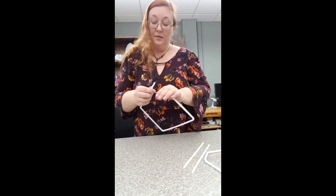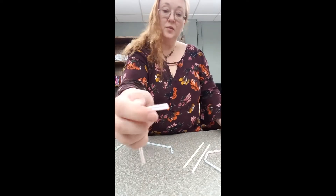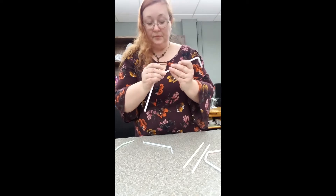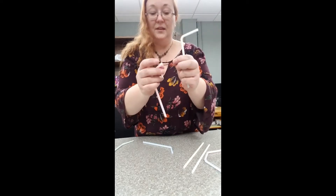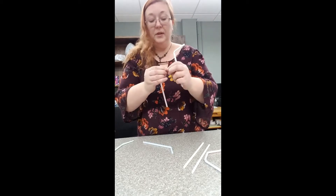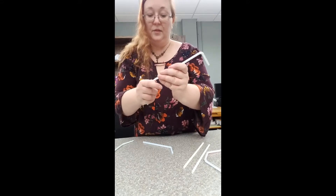See how I put these straws inside of each other? What you do is squeeze the ends of your straw so that they will go into another straw. See how I did that at the end closest to the bend? Then I'm going to put that straw into the other straw's end — the long end, furthest from the bend.